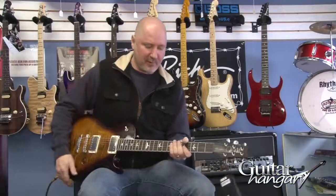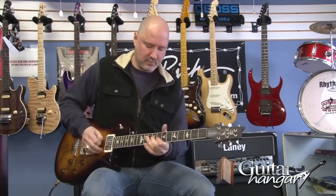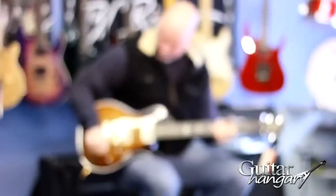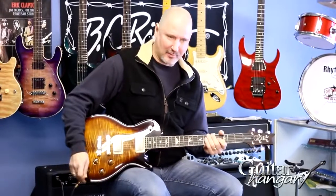If you roll the tone off, you even get more of that. And then the back pickup's all about tearing it up.